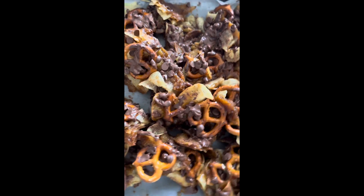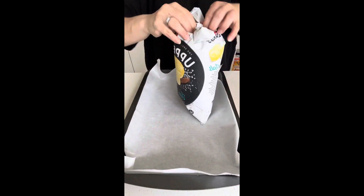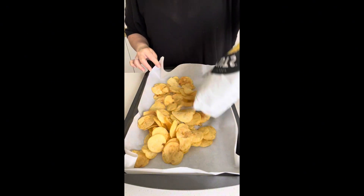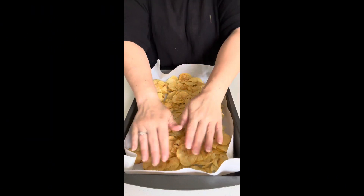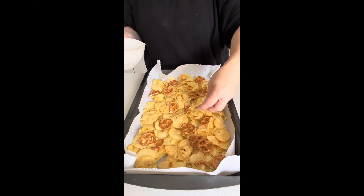Christmas crack has gone viral again so I wanted to make it this year but have a little bit of a twist on it — I can make it more Christmassy. I'm actually using ready salted chips because the saltiness is so good.